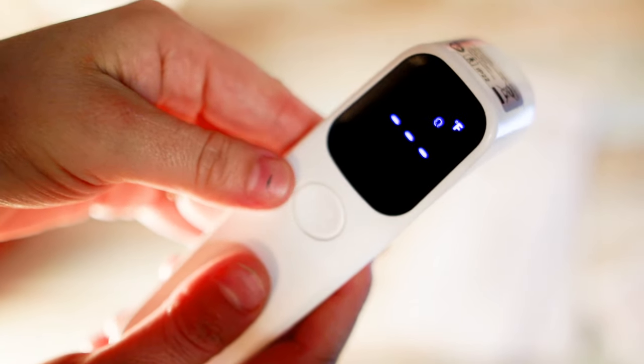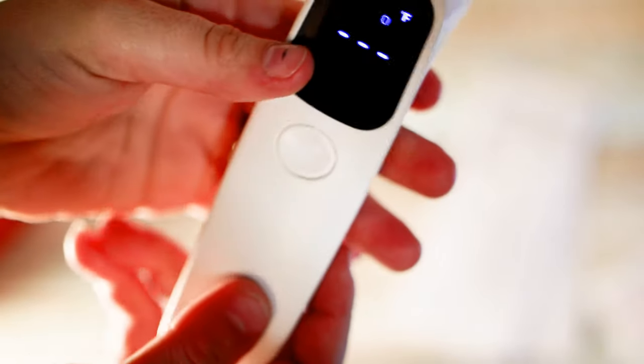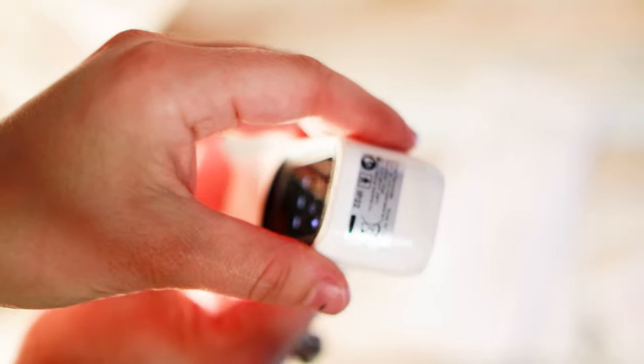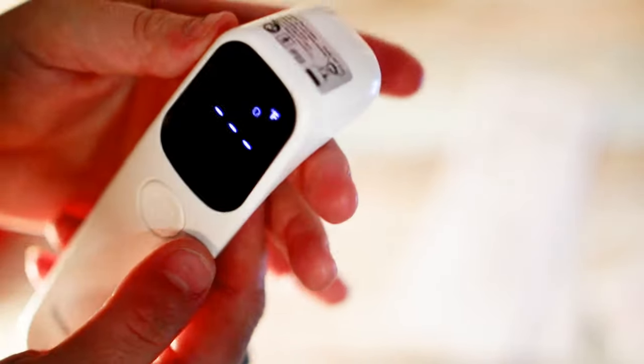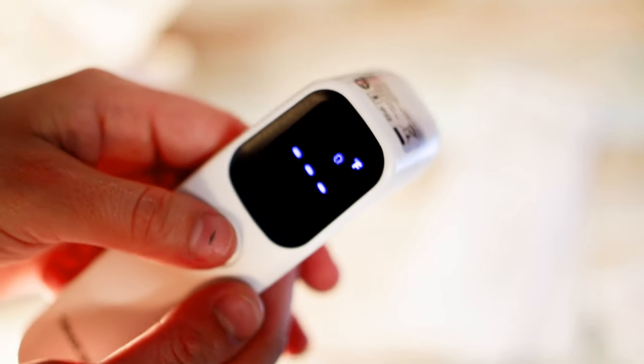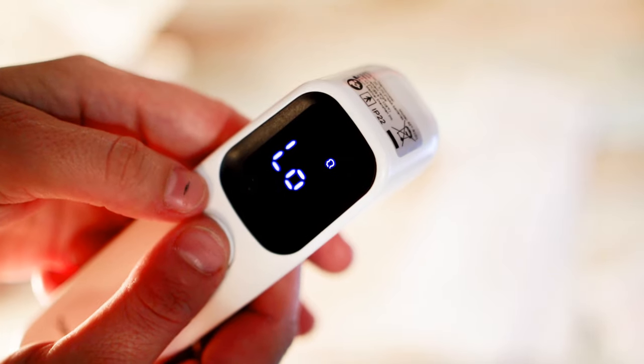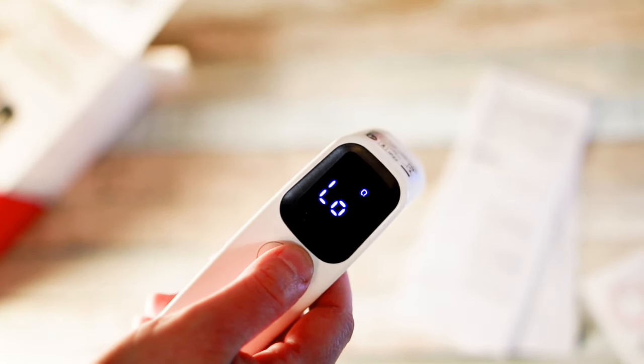That piece snapped in place. So let's get a little bit closer — and there we go, here's our thermometer. Still lightweight even with the batteries in. It's going to say low. So let me just try on my arm — I'm going to check my arm to see if it'll give us anything.